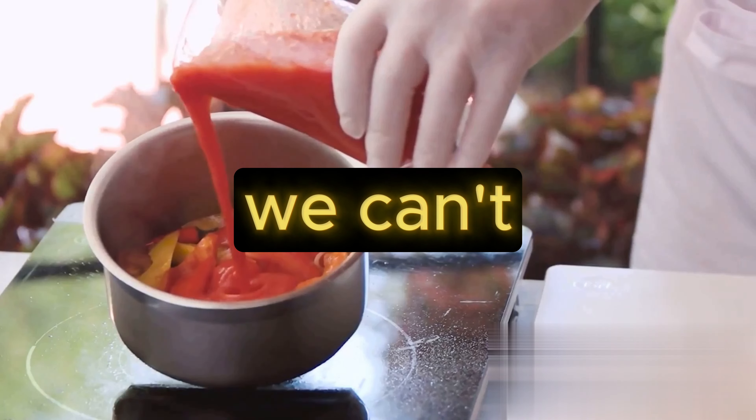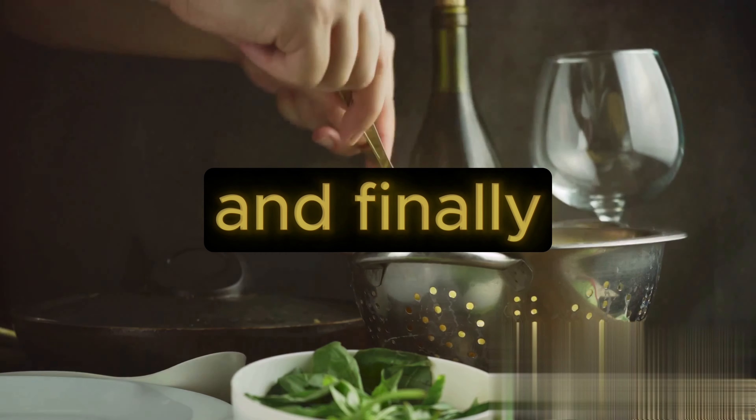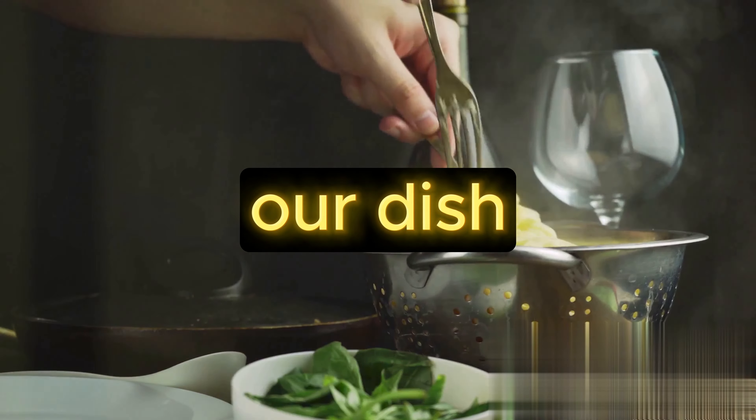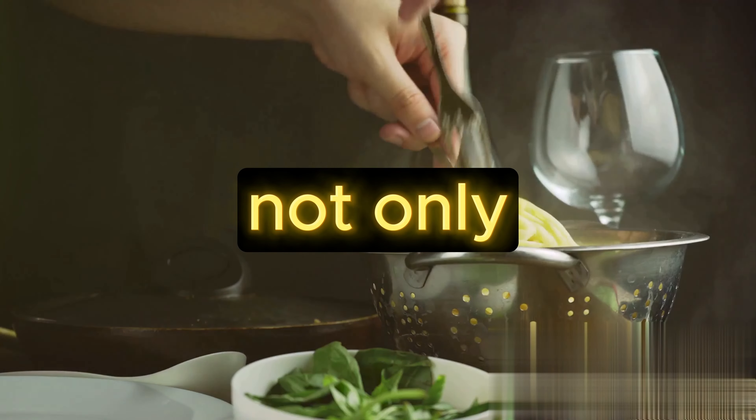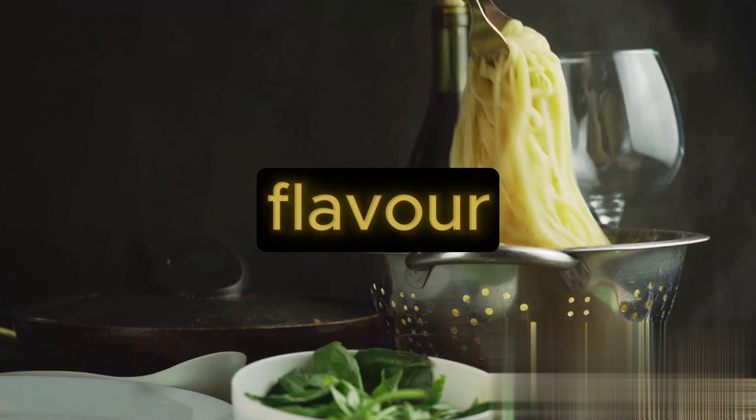Of course, we can't forget the essentials — salt and pepper to taste. And finally, we're going to garnish our dish with some fresh basil leaves. Not only do they add a pop of color, but they also give our pasta that extra oomph of flavor.